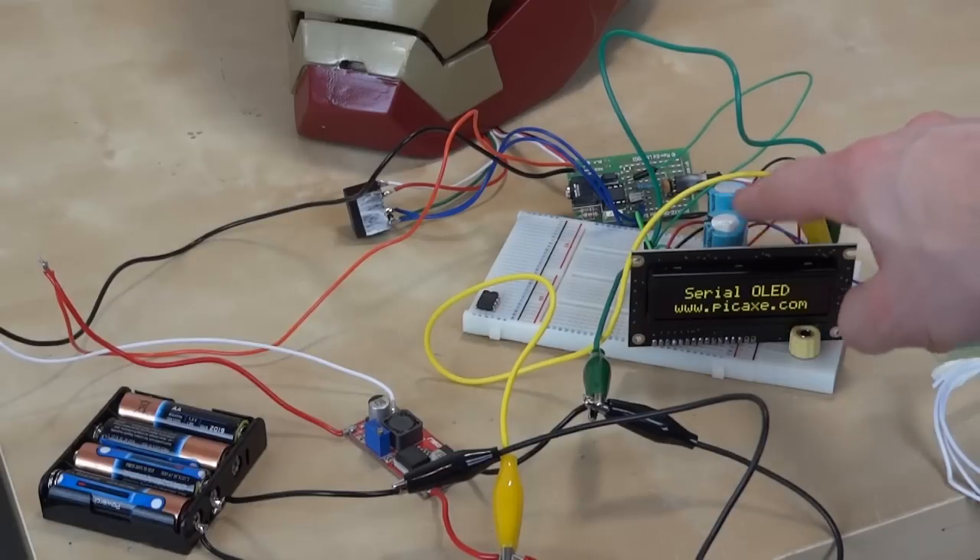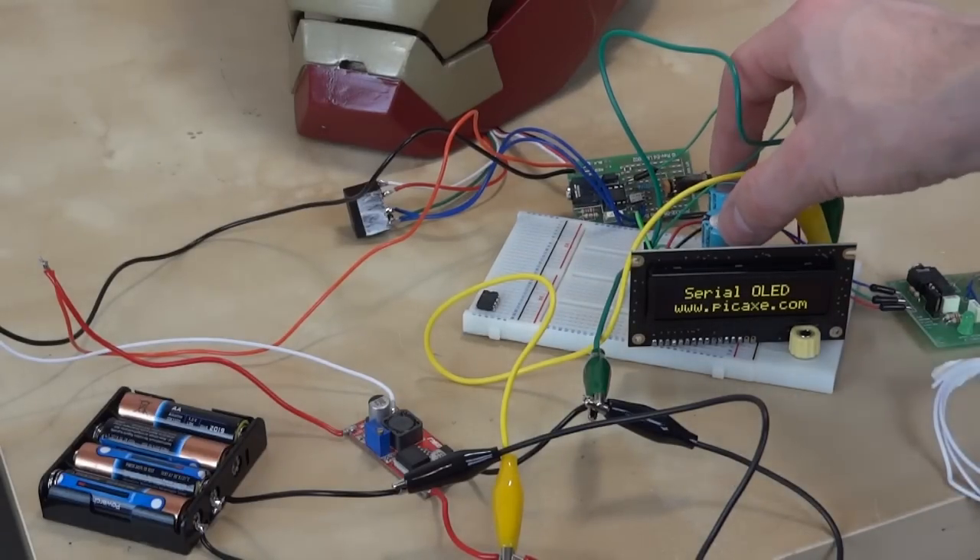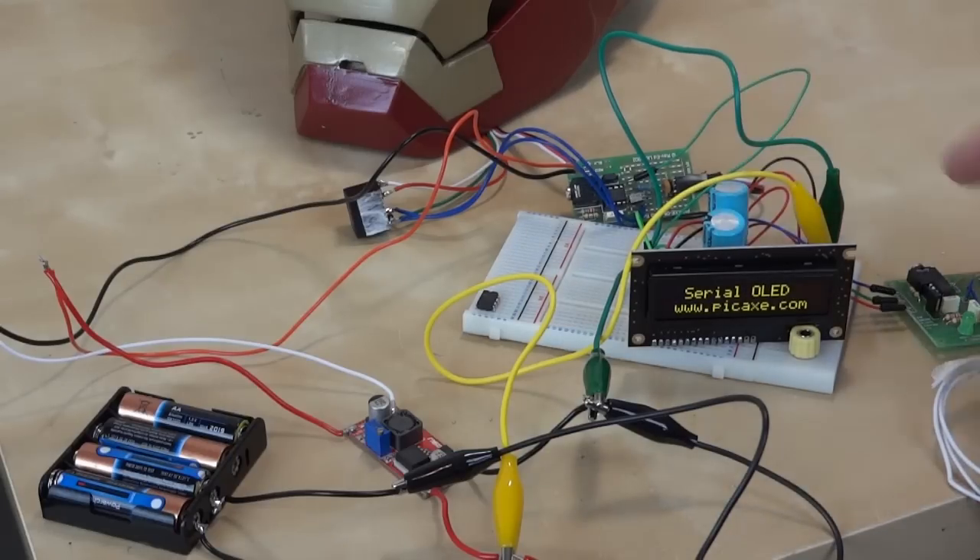I've got some other power supply components on this board. There are some issues with the wireless receiver because when the motor runs the voltage drops, so these capacitors act as a reservoir to stop things browning out — otherwise the wireless link crashes — but those capacitors seem to have solved the issue.